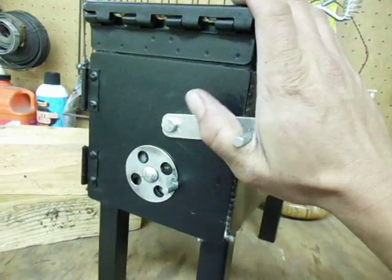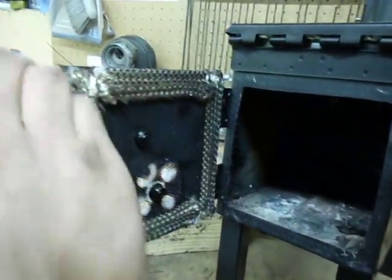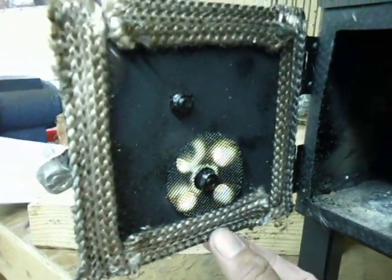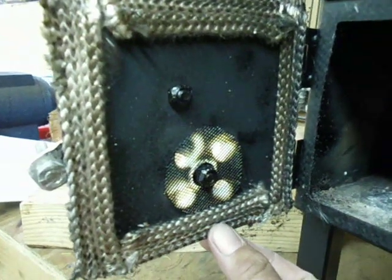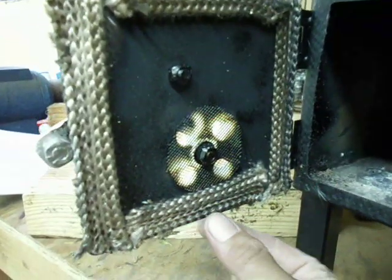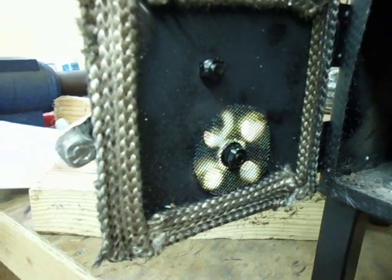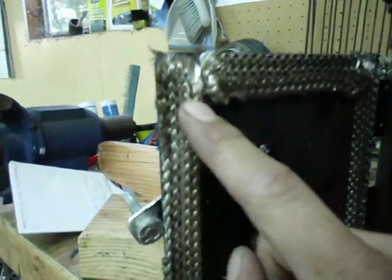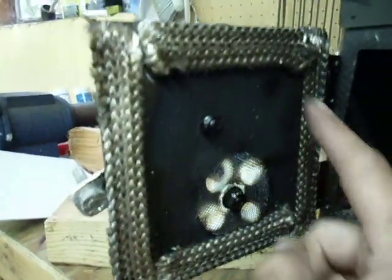We'll go ahead and open up the door here. This seal right here is flat fiberglass fireplace seal. You just cut it to length — it has a peel-off back, basically like a piece of tape with a little sticky on the back side. You just cut it to length, peel off the back, and stick it on to insulate the door.